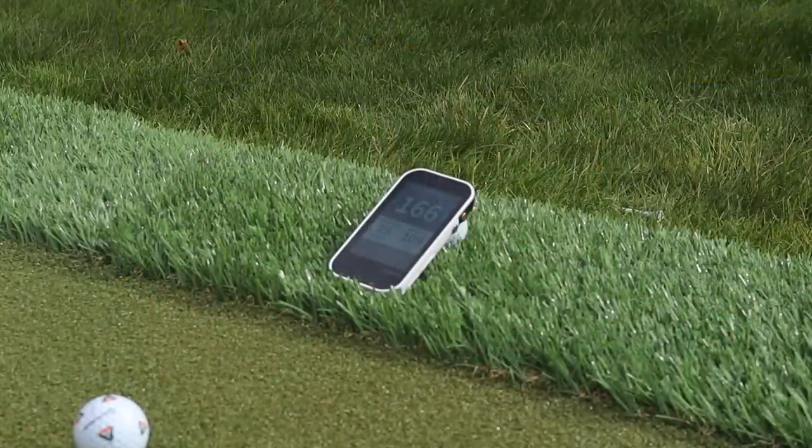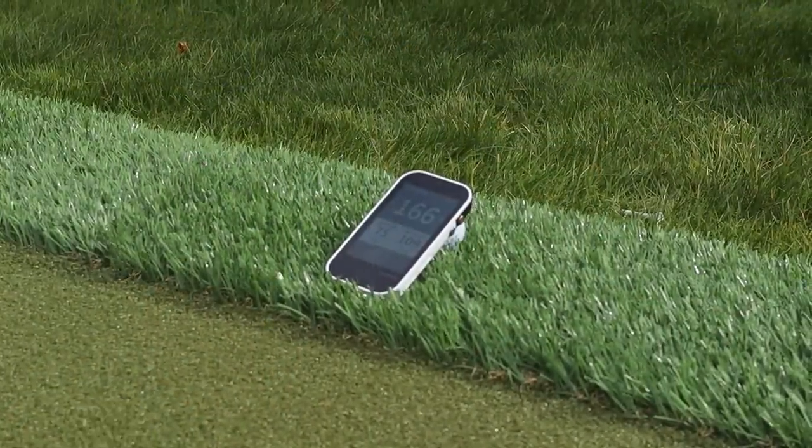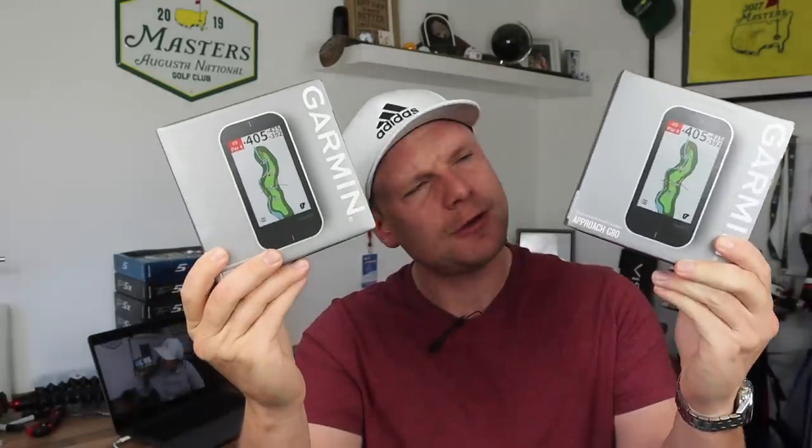This is my brand new Garmin Approach G80 launch monitor and GPS system, and this one could be yours.